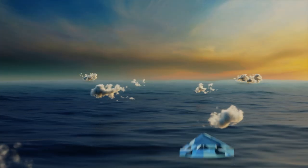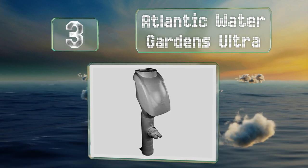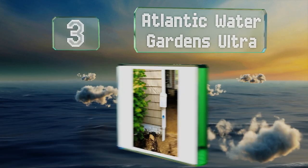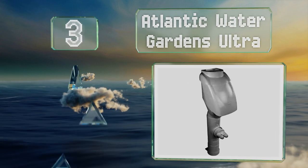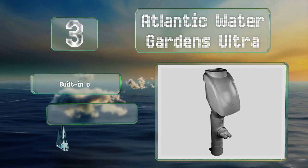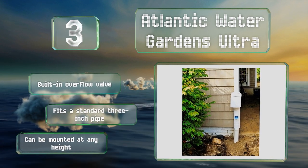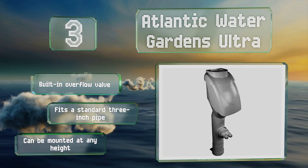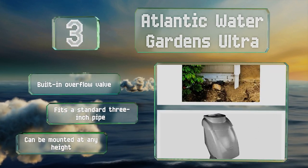Nearing the top of our list at number three, the Atlantic Water Gardens Ultra has an on-and-off switch allowing you to manually direct the rainfall. Its filter system ensures contaminants and other debris are flushed down the downspout, while clean water is sent to your pond or water barrel. It's equipped with a built-in overflow valve, fits on a standard three-inch pipe, and can be mounted at any height.